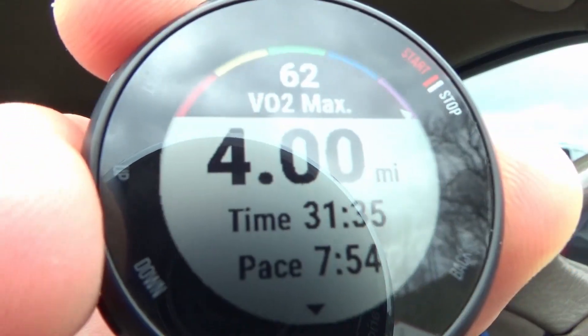I just finished the four-mile run guys. I ran the four miles in 31 minutes and 35 seconds at a seven-minute and 54-second pace per mile. It was pretty chilly out today — 38 degrees — and the wind was kind of harsh, but still a good run. I don't know if I'll video Saturday, but I have an eight-mile run. If not, that is a wrap for the second week of taper. Next week is the last week of preparation before the marathon — it's next Saturday, nine days away. Really excited!